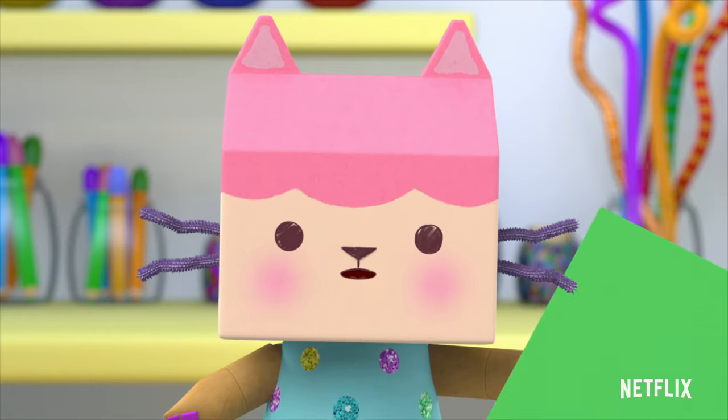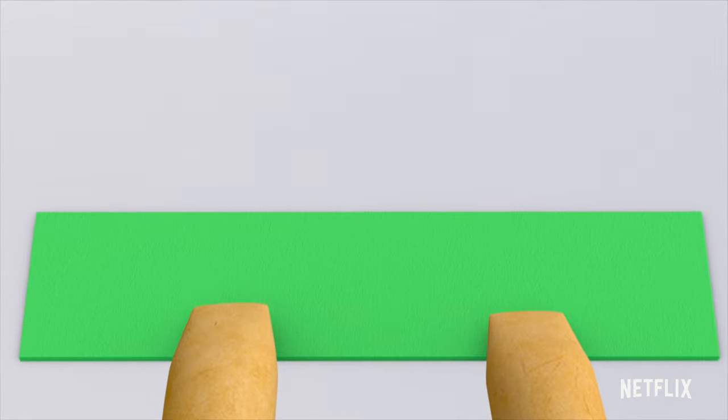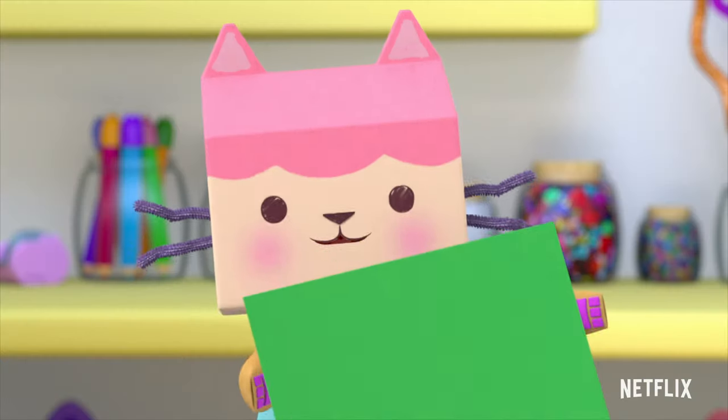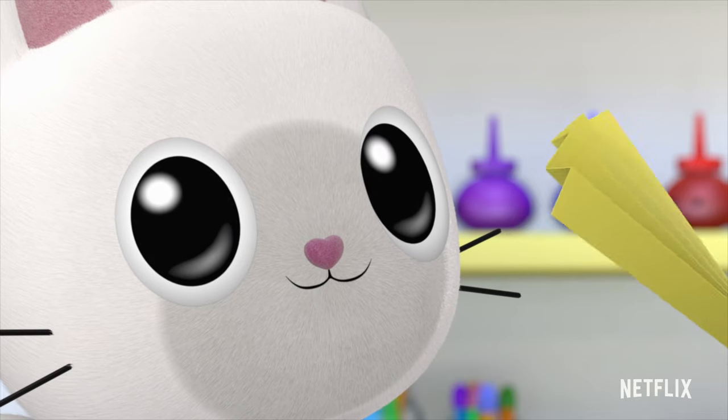Now take your paper and fold it like this. Over, under, over, under, over. Like an accordion! Easy peasy, mackin' breezy.